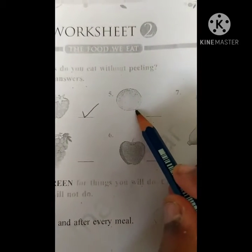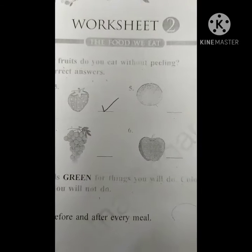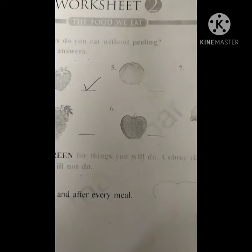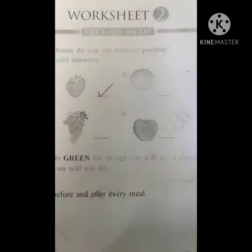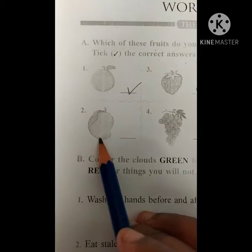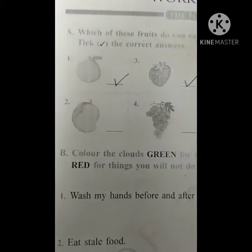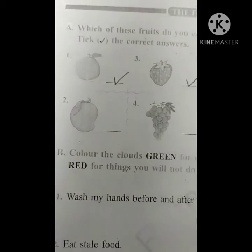Next, this one is orange. Orange we have to peel — its skin should come out, then we can eat the pulpy orange inside. So we should not tick it. Next one is mango. Mango — actually we should not peel, but we do peel it.